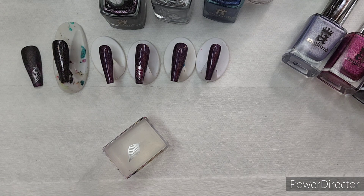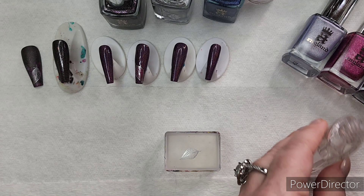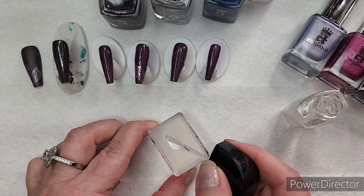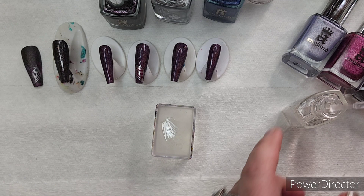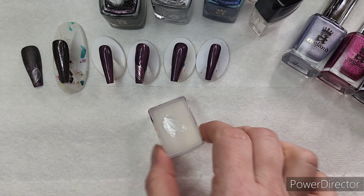So first things first: when you do reverse stamping, you want your stamp to be flexible. Some of the top coats and clear coats out there are really not helpful. So I use Wet and Wild Clear Nail Protector. To be efficient, I'm going to do this just lengthwise. Normally when you're doing this, you're going to want to make sure your swipes don't overlap because that will tend to smear the original stamp.